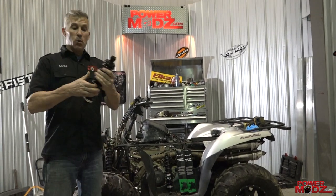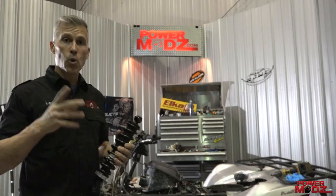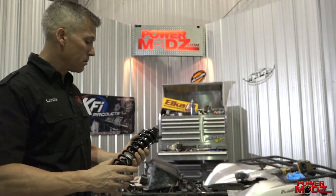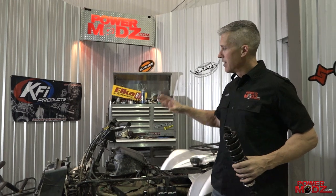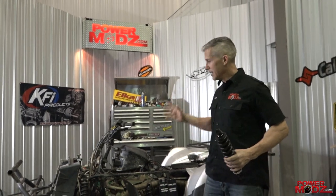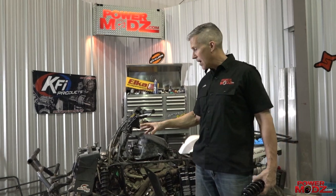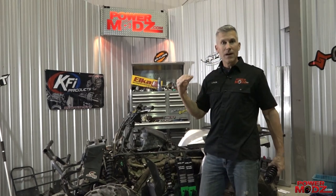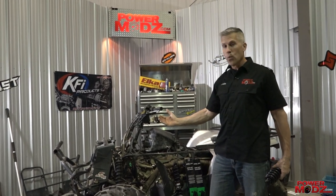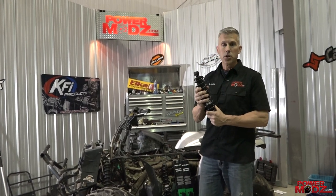We have a solution: these Bronco shocks. We're installing these — they're OEM compatible, they'll fit directly onto your bike. They have a stiffer spring, about ten percent stiffer than stock. I call it a bike — I know it's an ATV in some parts of the world. But if you have a snowplow, you're adding a lot of extra weight, and you're gonna want that extra spring stiffness.